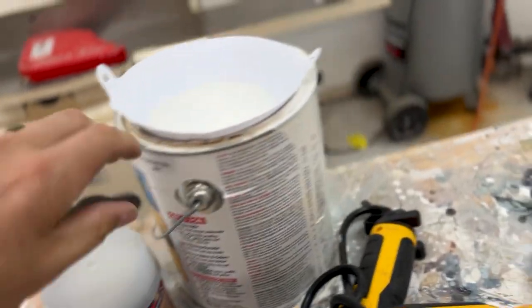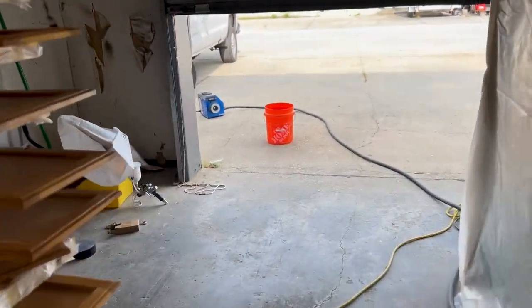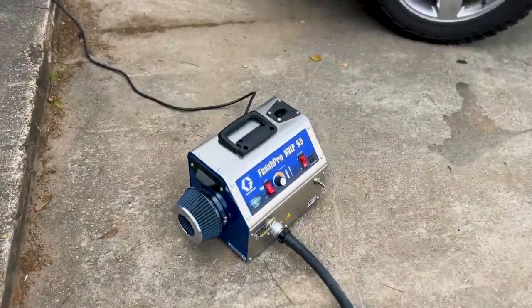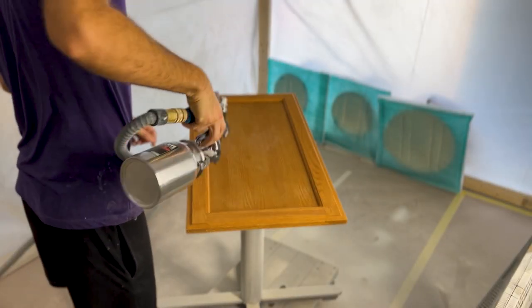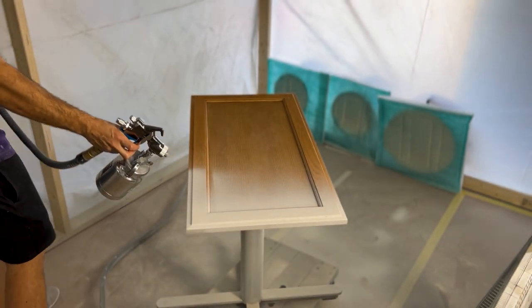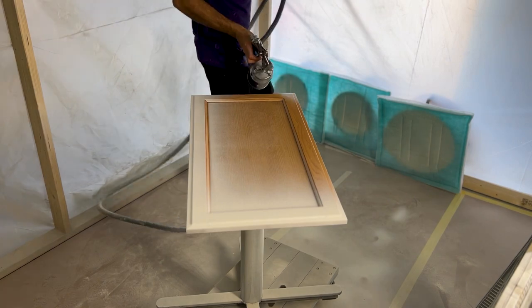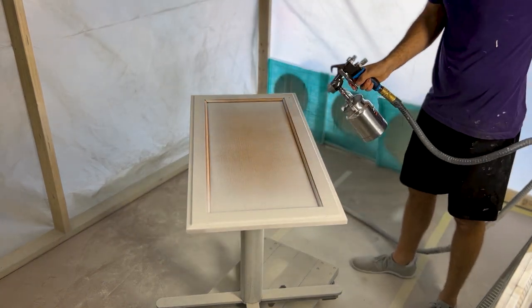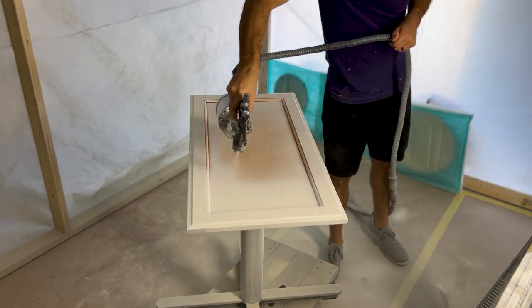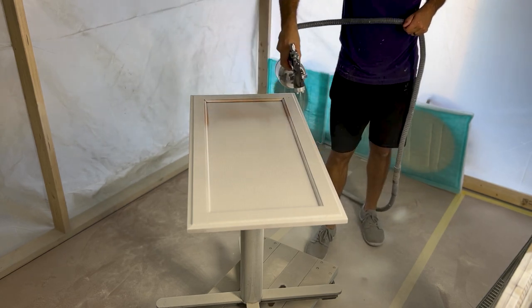If you've been following this channel, you know I love those little cheap Harbor Freight turbine sprayer guns. I've bought multiple ones and I'm going to use that for the BIN primer. I'm using my Graco turbine and I've got it outside so it doesn't suck up a bunch of overspray and also for cooling purposes. I didn't thin the BIN with any denatured alcohol — I just spray it straight out of the can. BIN is pretty thin and goes well out of a turbine sprayer. I find a 3 nozzle works on just about any gun, and that's what I'm using here.